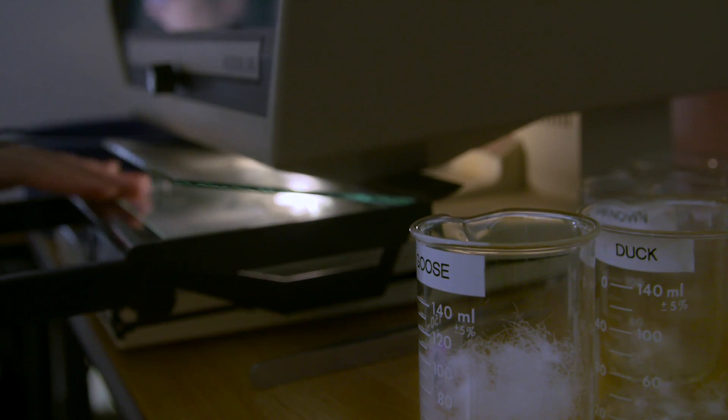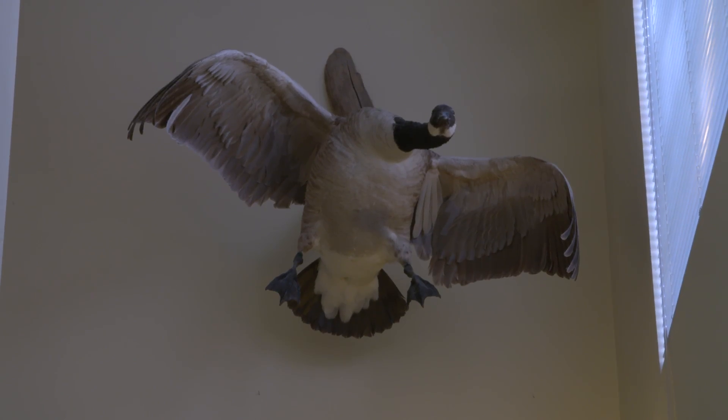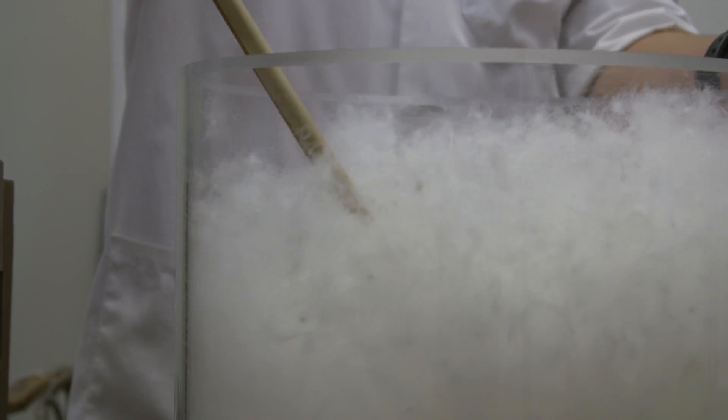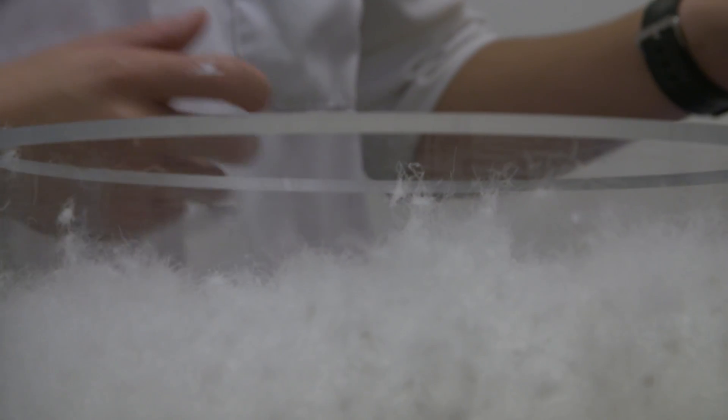We care if it's goose down or duck down if you're wanting to have loft. On average, the goose is a larger bird, which means you're going to have larger down clusters. And if you have a larger down cluster, then you're going to have a higher loft, which provides the warmth and protection that you seek for outdoor use.